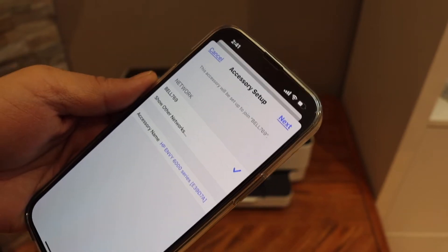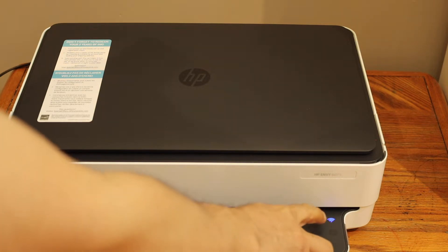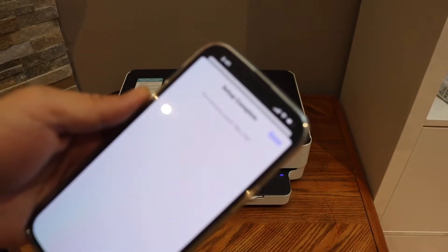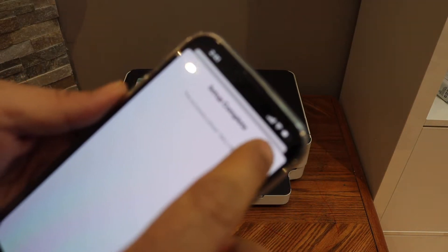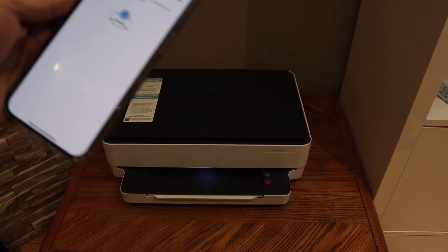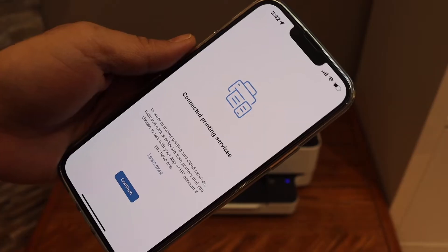It will ask you to join your Wi-Fi network automatically, so select yes. It will be connected automatically — click Next. On the printer the blue light will become stable, which means your printer is connected to the Wi-Fi network. You will also get a confirmation on the screen, so click the Done button. Now press the flashing information button on the printer.